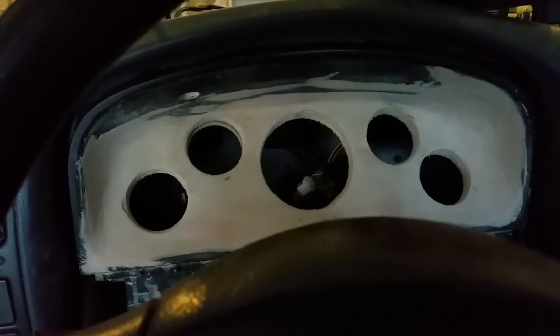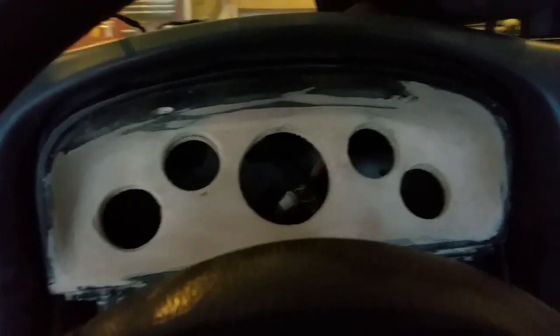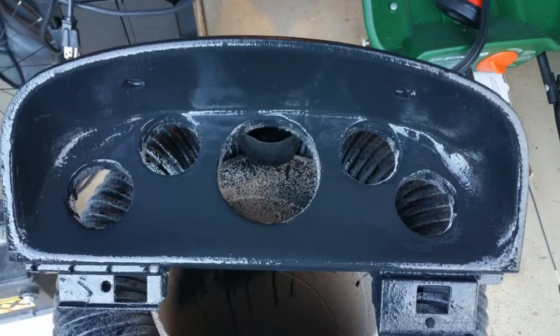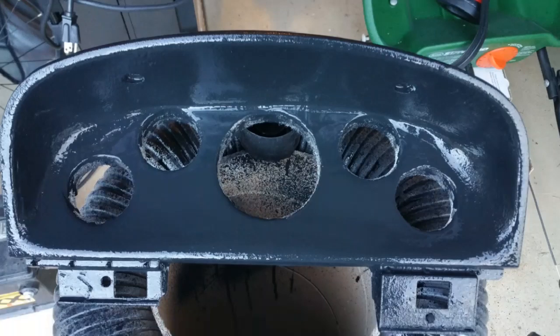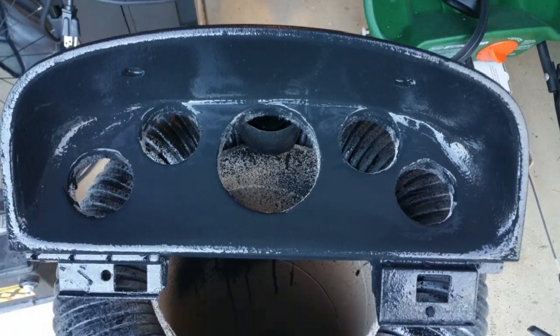There it is with the other layer of filler on it, so I'm going to paint it and throw it in — not perfect but I don't really care that much. I didn't really want to spend a whole lot of time sanding and finishing this piece, so I just went over it with some spray-on bed liner and it turned out okay.